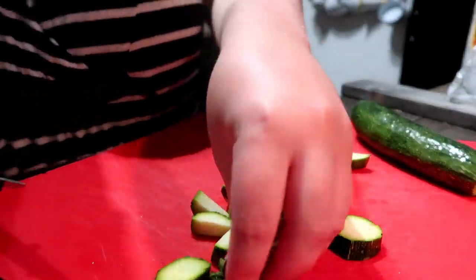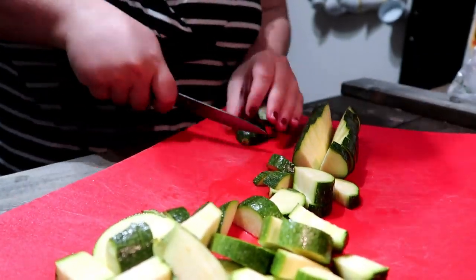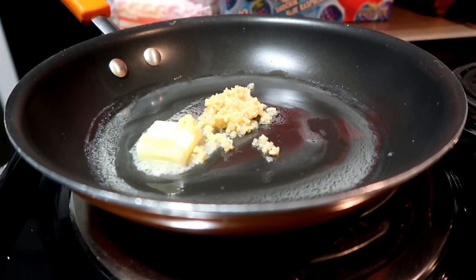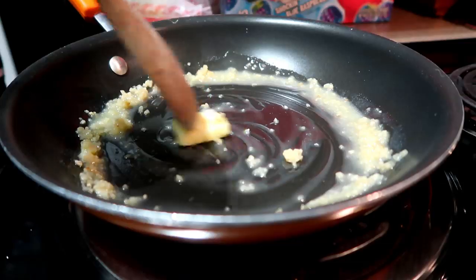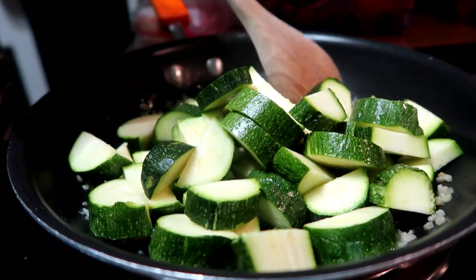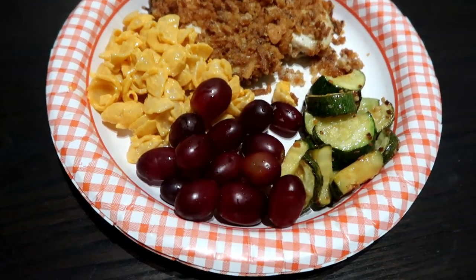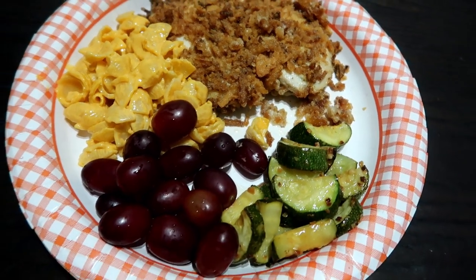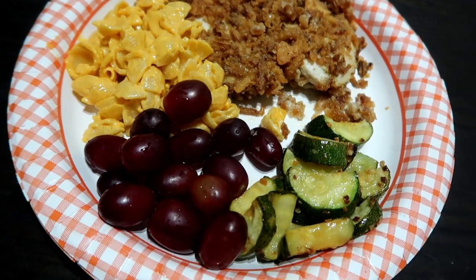Next I'm prepping the zucchini — halving and quartering it. This was really the first time I'd had zucchini, but it's become one of my favorite things to eat for lunches since. I sauté it with a little butter or coconut oil and some garlic until it's tender. On the side we had mac and cheese and grapes. This was a ballpark meal — highly recommend, so easy and really inexpensive.